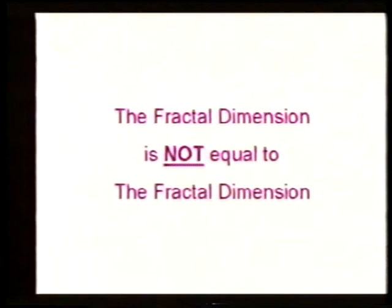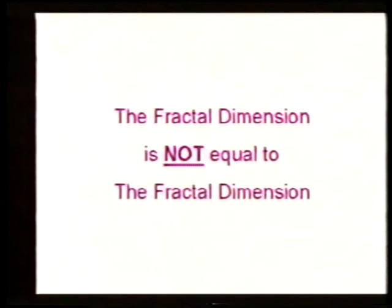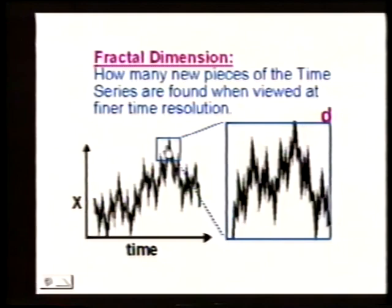The first is what we talked about in the two previous lectures — the fractal dimension is when we enlarge an object, how many new pieces we find. So if we start with the time series x versus time and enlarge it, the dimension tells us how many new pieces we see. This dimension has nothing to do with the dimension we're talking about today.